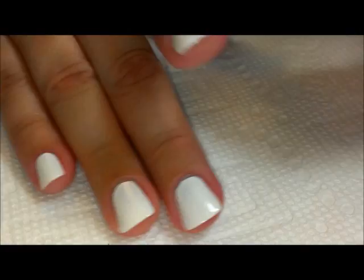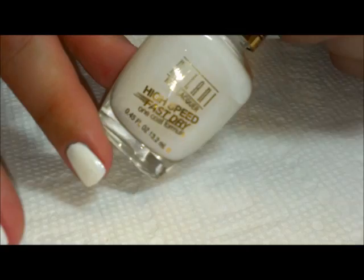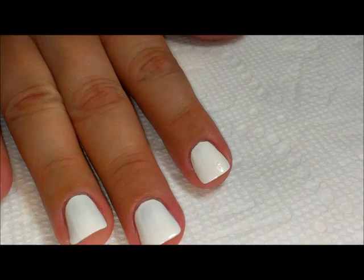Hi everybody, thanks for joining me today. What I have on my nails is one or two coats, depending on how streaky each nail was, of white polish. This is Milani High Speed Fast Dry in White on the Spot.